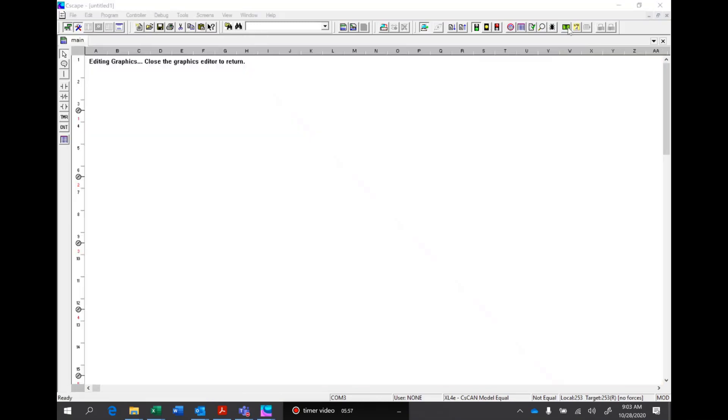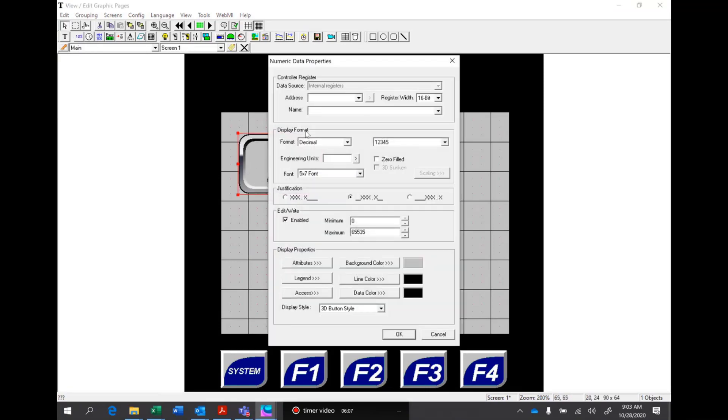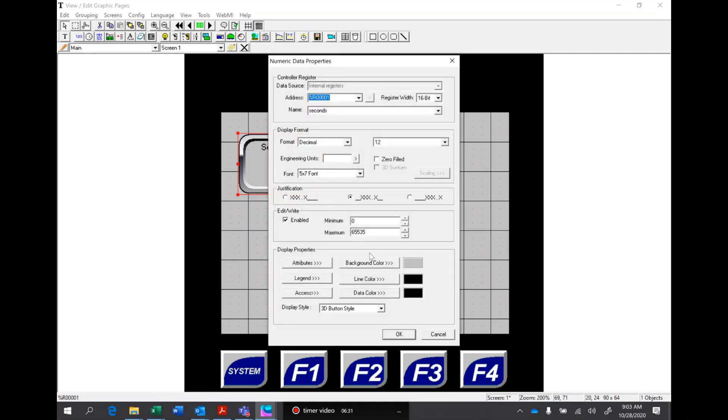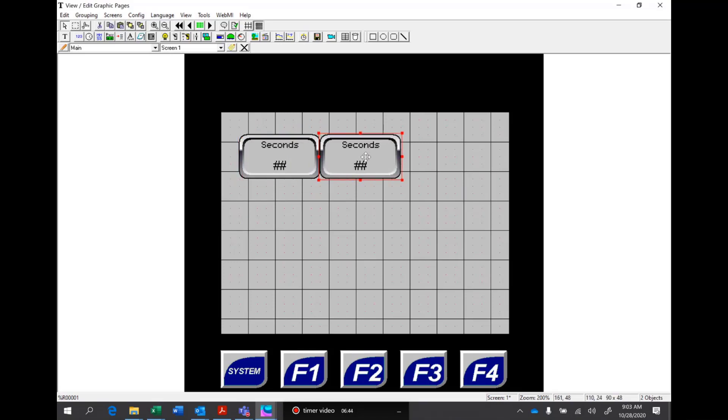So now we're going to go to the graphics side. If we go ahead and drop a numeric data point in here and double-click on it, the first one we're going to grab is seconds. If we click on the name and hit S for seconds, it tells me it's register one. Since I only have 60 seconds, we can display two digits of data, and under the legend we'll say seconds. We'll make that font just a little bit larger.